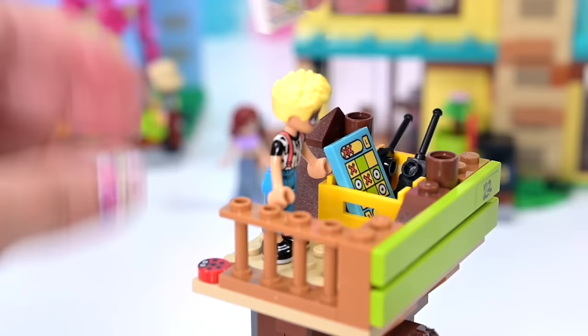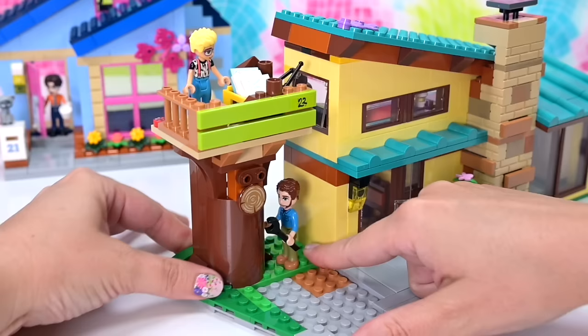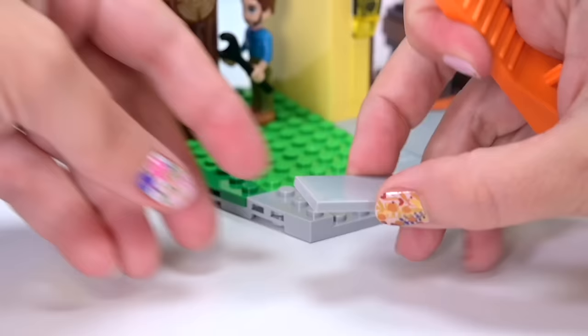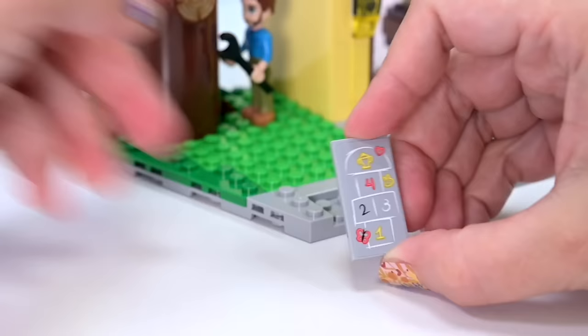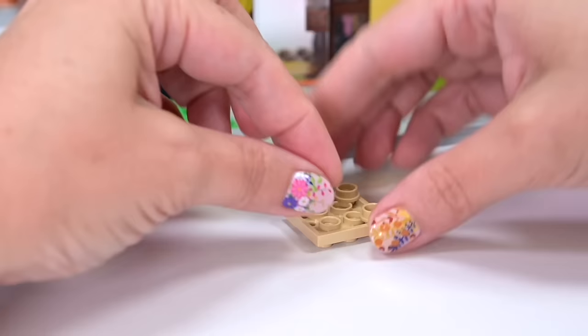So this then gets attached to Paisley's house and then we grass over the sections so it's all connected nicely. On the front is a little bit of gray that we haven't done yet, and it gets a hopscotch — like a chalked-on hopscotch thing. I'm sure there's a word I should be using and I don't know what it is.